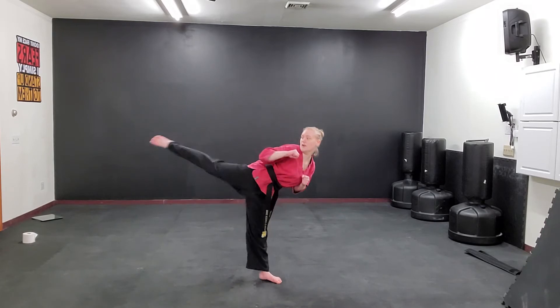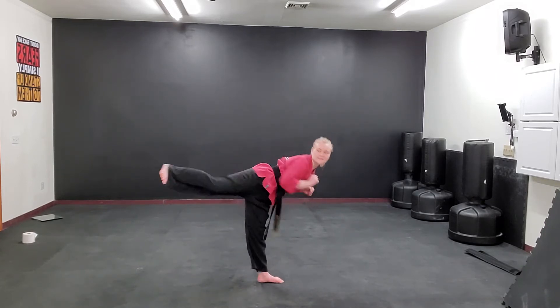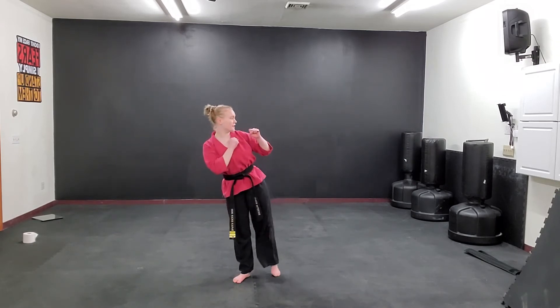Let's try it again. So we've got our round kick, our hook kick, and our side kick. Now let's try the left leg — hands up and step towards the side. Round kick, hook kick, and side kick.